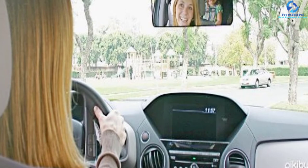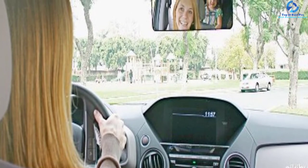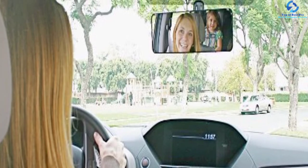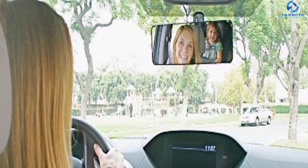The mirror allows you to see your children and your children to see you. It is made from quality glass that offers you quality images without distortion. Installing this mirror will take you less than a minute because no tools are required.